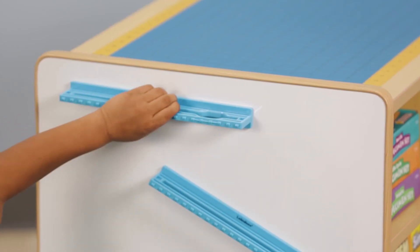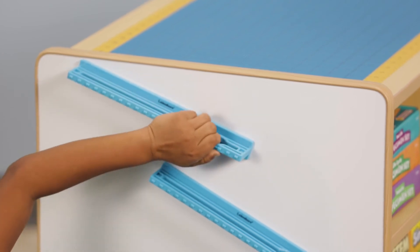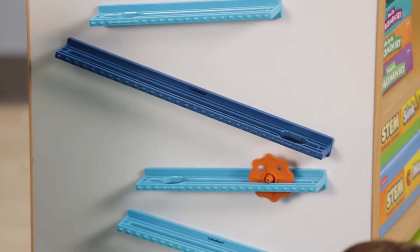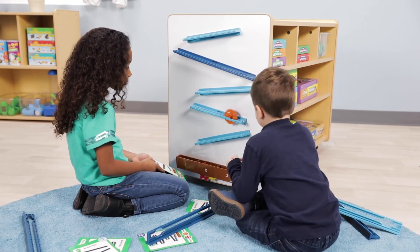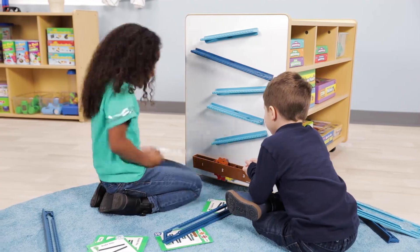As students adjust the track positions, they'll move the rolling disc all the way down the board to the goal box. While doing that, they'll develop skills in understanding force and motion, gravity, and angles and trajectories.